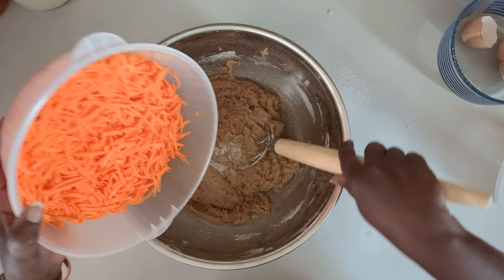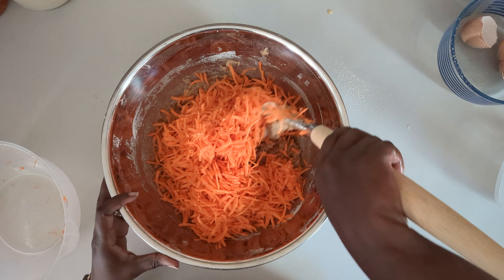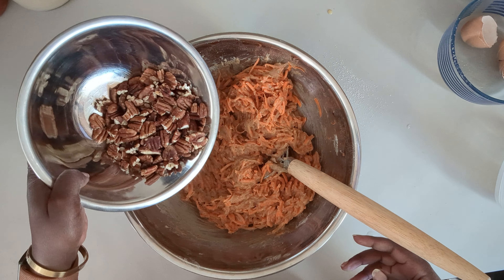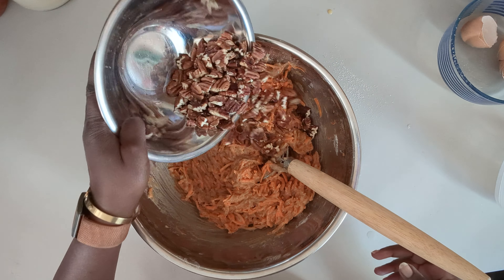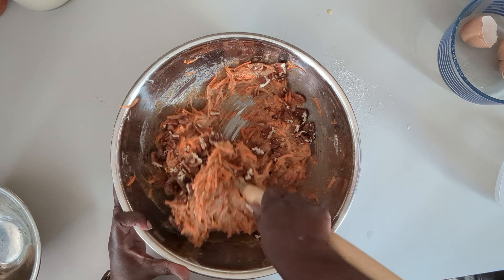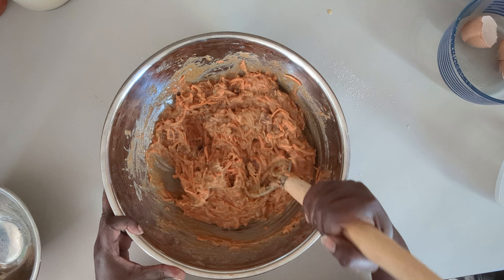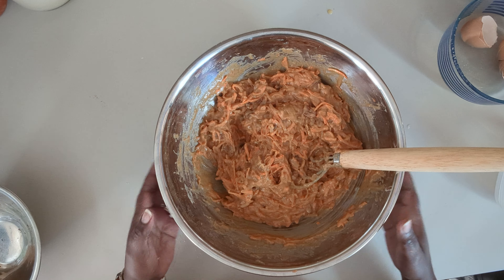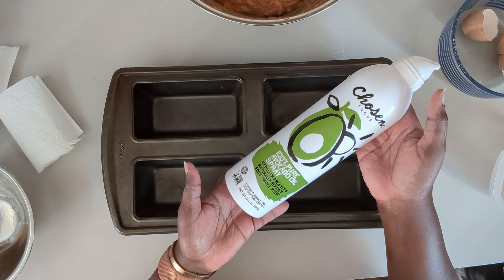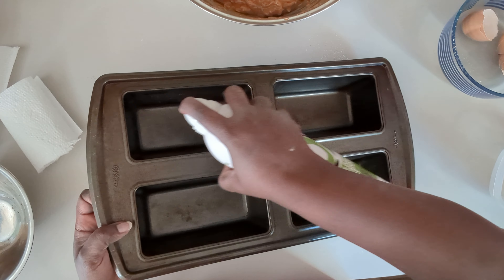All right, ready to mix in the carrots. And now we're ready to get this into a loaf pan. I'm going to grease the pan with some avocado oil spray and we'll just do it lightly.